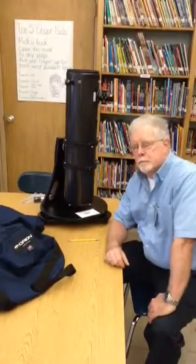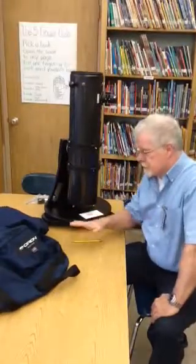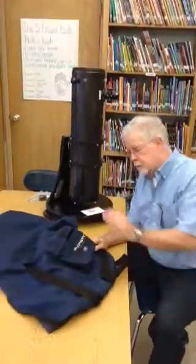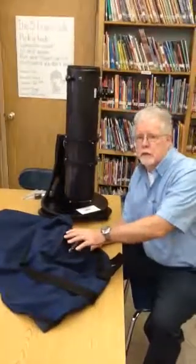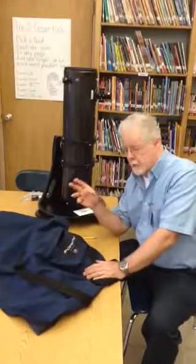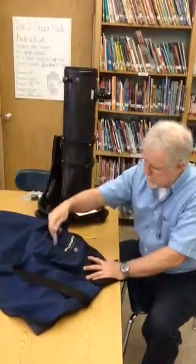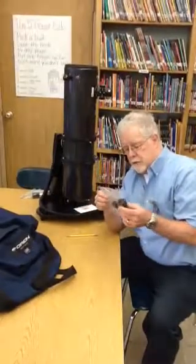The purpose of this video is to show you how to set up the finder scope. I've taken the cover off the telescope, and on the cover there is a pocket where all of the equipment is stored that you need when you use the telescope. We've already gone over how to use the eyepiece, and I'm going to reach in here and take out the finder scope, which is going to be in a plastic bag.